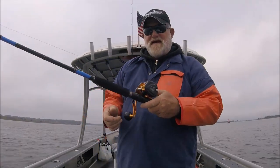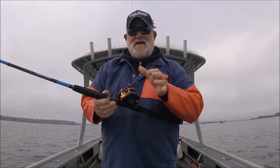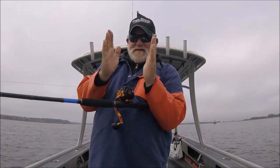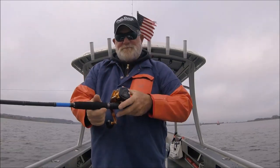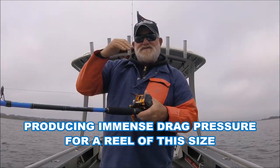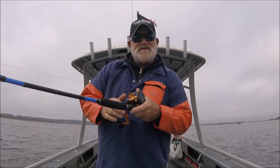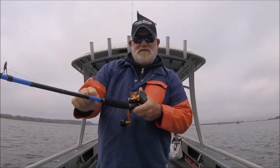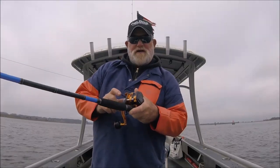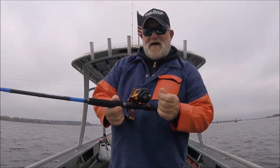The whole thing about this is it's like an Accurate in that it has twin drags. As you come up on the lever, it's like a brake caliper — it presses on both sides of the spool in the center. The precision of the lever drag is constantly repeatable drag pressure, unlike a star drag where it's very difficult to repeat that exact pressure. 14 bearings.